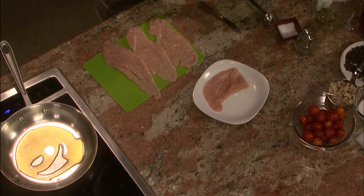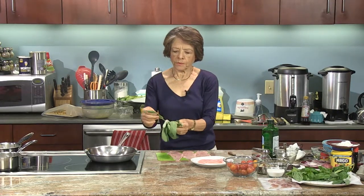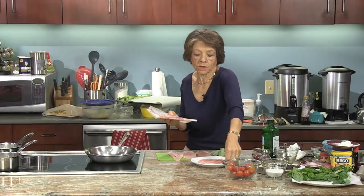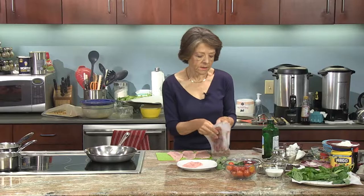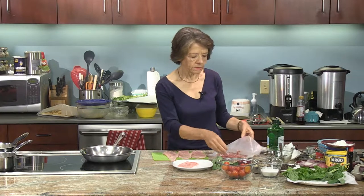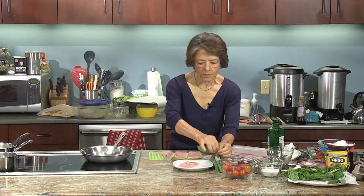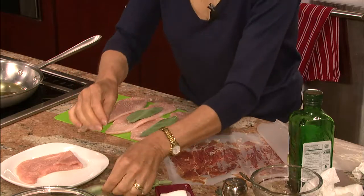So we're going to take the sage here. These are beautiful leaves — they're gorgeous. And some prosciutto. Prosciutto is the Italian ham that's cured just with salt, cured for about six months, which means it's dried and allowed to dry in a cool, dry environment — special caves, actually — so there's no humidity, otherwise it'll go bad. I'm going to put in just one piece of sage. Sage is a very strong herb, so you want to use minimal amounts.